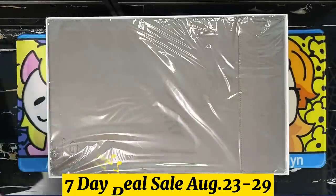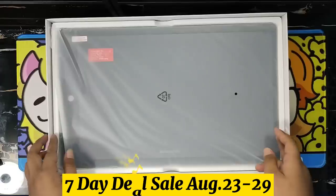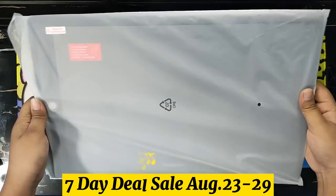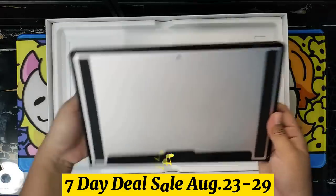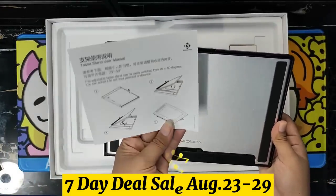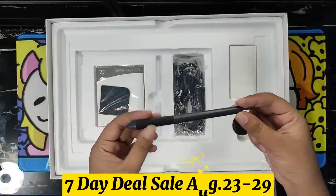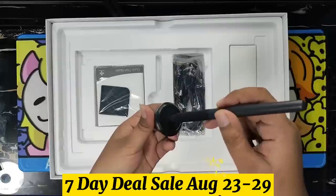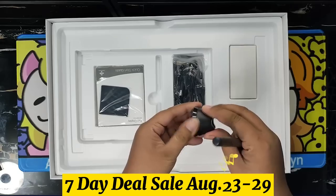First thing we have here is a thick leathered protection case of our tablet. Next is our very own PD156 Pro tablet, but let's talk about this later. We also have a plastic height adjuster for a better view or angle of our tablet when using it, plus a note of how to use it. Next is the Verilite AP50 Passive Pen that supports up to 60 degrees tilt angle and has 8,192 pressure levels, plus a 3-in-1 pen nib remover, pen holder, and 8 nibs case.